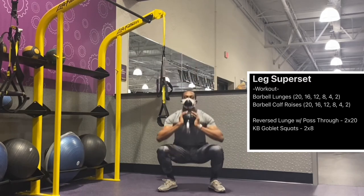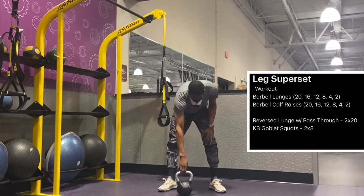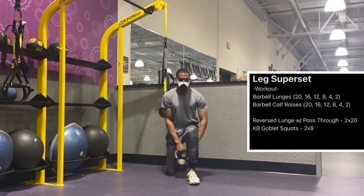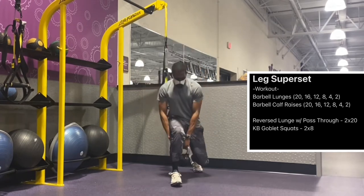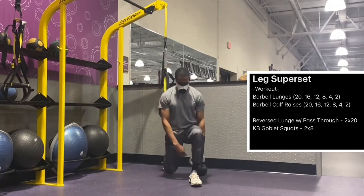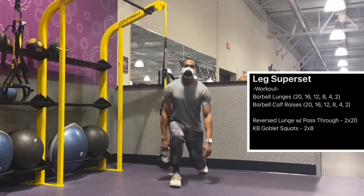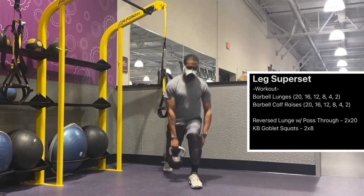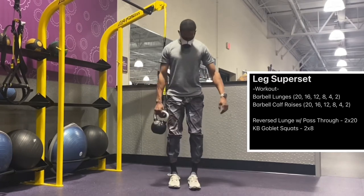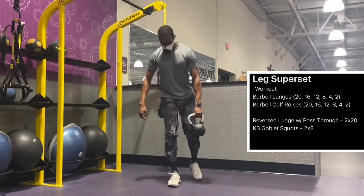We're going to do some goblet loaded kettlebell squats. We did 20 reverse lunges — 10 on each leg — and then 10 goblet squats. We'll take a rest and do this again, performing three sets of this superset. So we're through our three supersets: the first was the warmup — kettlebell swing and TRX squat; the second was the barbell lunge with calf raise; and the final superset is the kettlebell reverse lunge with pass through and the kettlebell goblet squat.